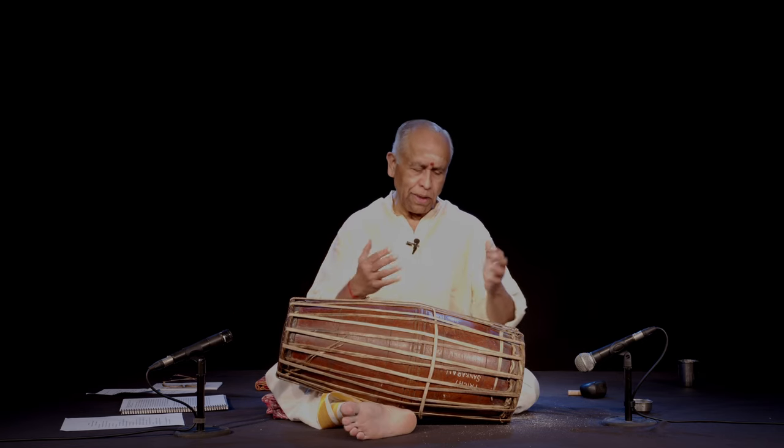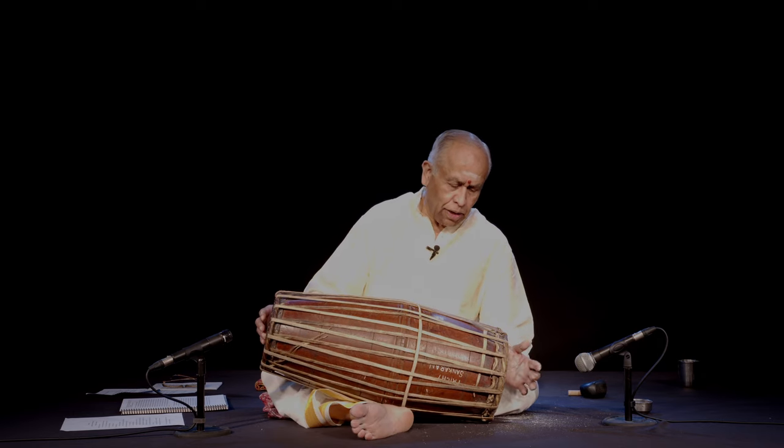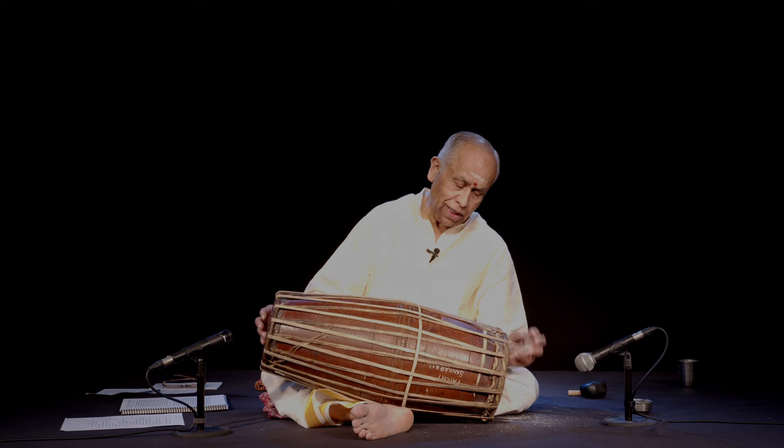Combining both — the round and the other gumukis — and, of course, with the manipulation, you can even bring little tonal differences.